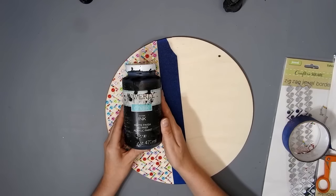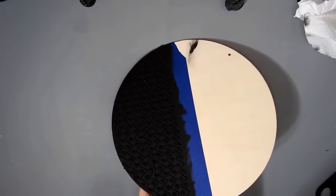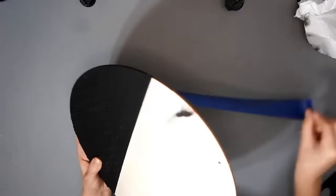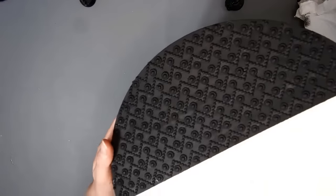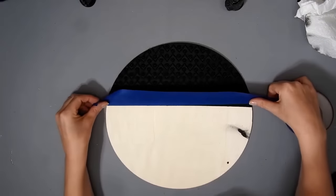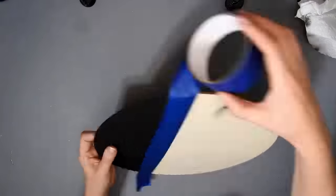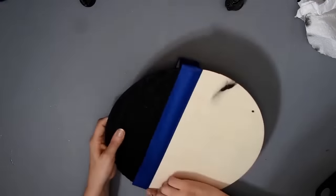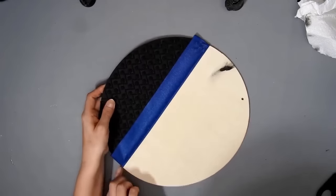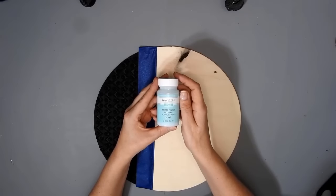And I paint over it with some Waverly Ink chalk paint. I'm just removing the painter's tape now. My plan was to do the other side in the Waverly Antique Wax but I spilled some paint on it. Look how pretty it looks once it's covered up. So I had to paint the other side in another colour, so I just tape off the other side with the painter's tape. And then I decided to use this pool colour of Waverly chalk paint.